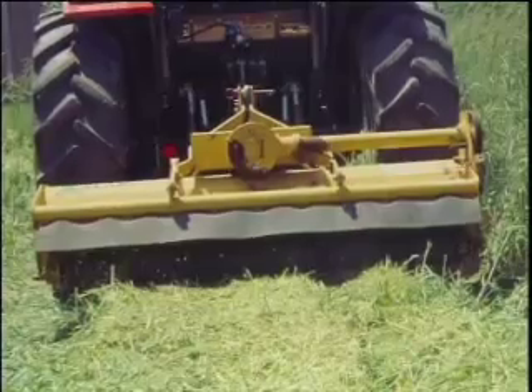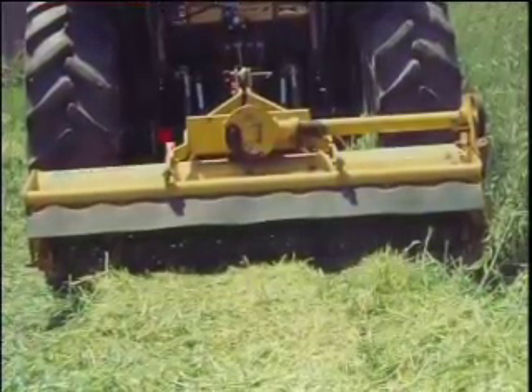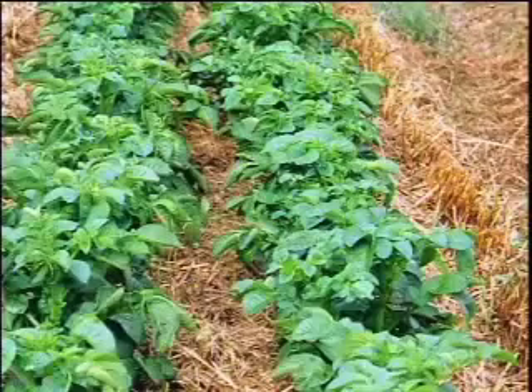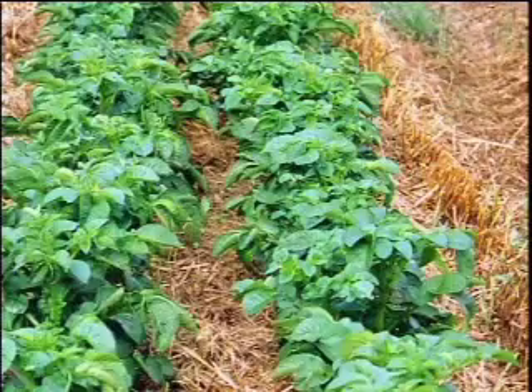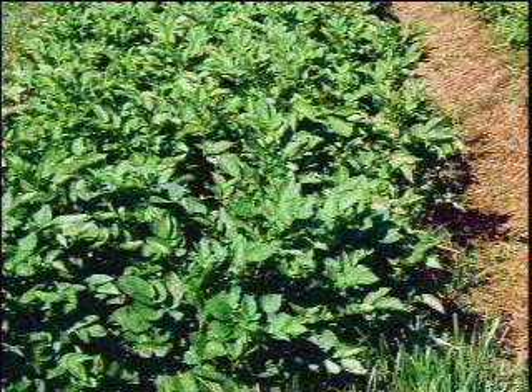After about two and a half to three weeks we will take a flail mower and keep it quite close to the ground, just as the potatoes are emerging through the soil. We'll mow off anything that's still growing, and at that point it basically controls all the living residue. The plants then quickly emerge and in two weeks you have two beautiful rows of potatoes about a foot tall, and within another three to four weeks you have complete canopy closure.